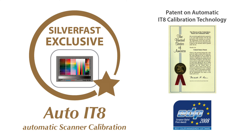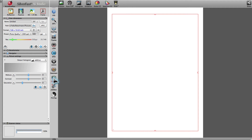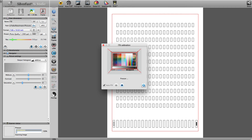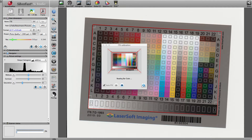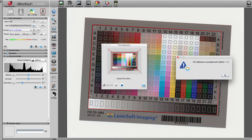In 2008, SilverFast was presented with the EDP award for its color calibration according to the International IT8 Standard. The process is fully automated. SilverFast scans the target and automatically recognizes, via the barcode on the target, which reference file is associated with the target. In the last step, SilverFast generates a new ICC profile for the scanner.